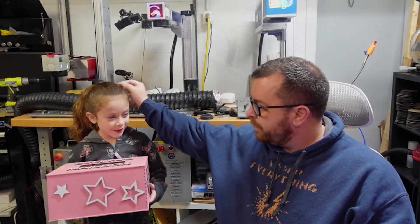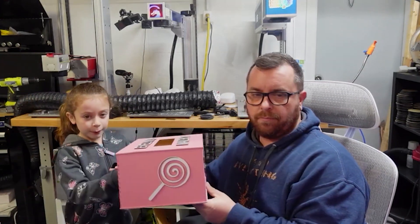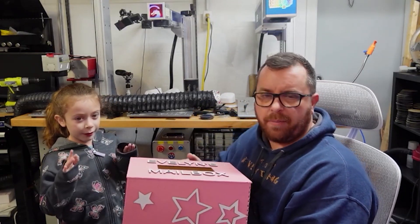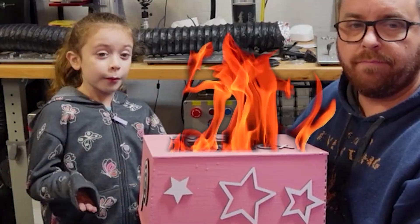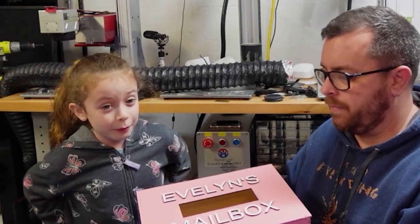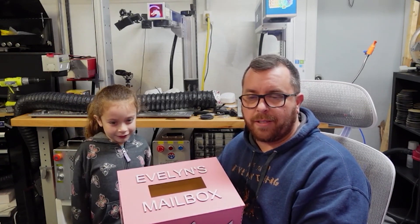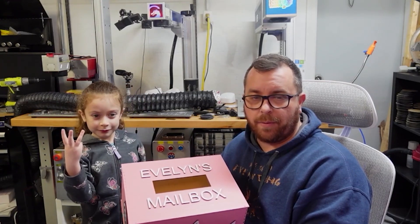Hey guys, we are back — we just finished putting this thing back together. It was a lot of work to make sure she got it the way she wanted, but I'm really proud of you for taking it from an idea in your brain and making it real. Evelyn, tell us about your box. So first we cut out the words and the shapes, then we put them on there, took off the paper so it's sticky, slammed it on, and then we polished it because there was a little bit of burning. It was really fun and it took lots of peeling off paper.